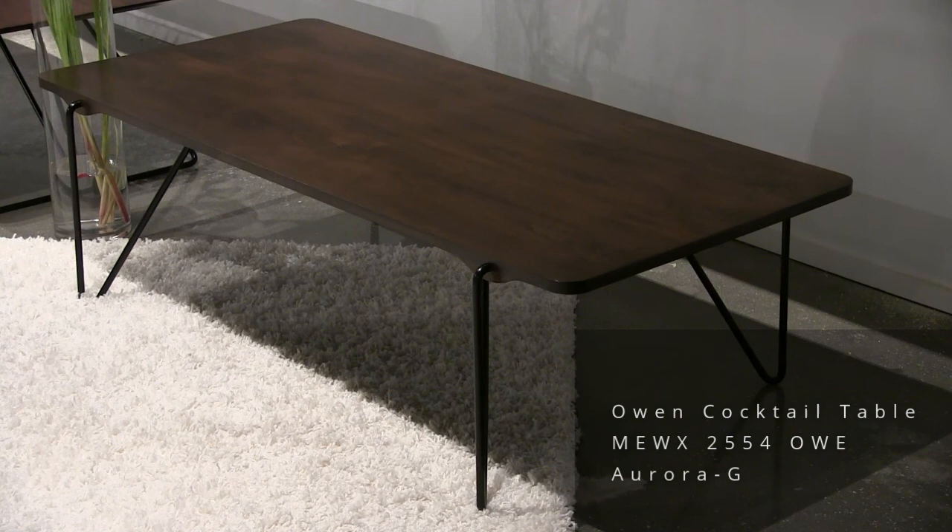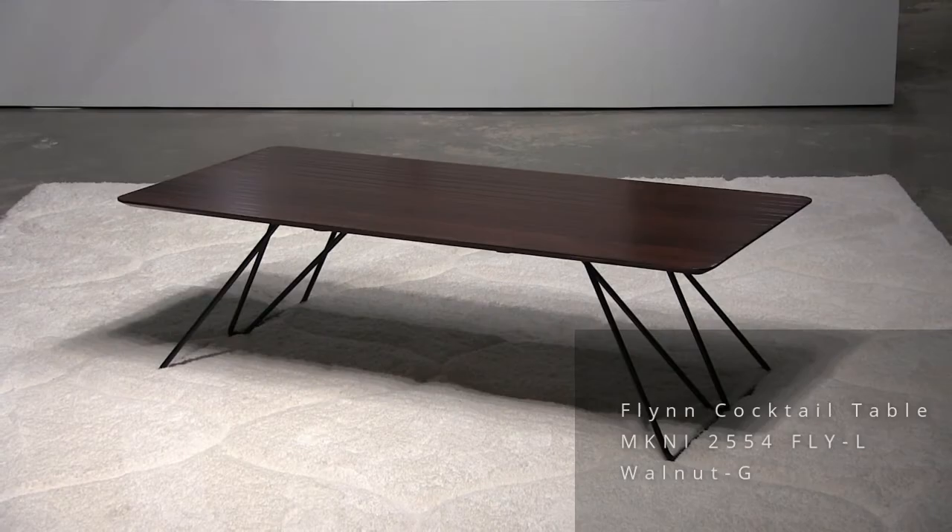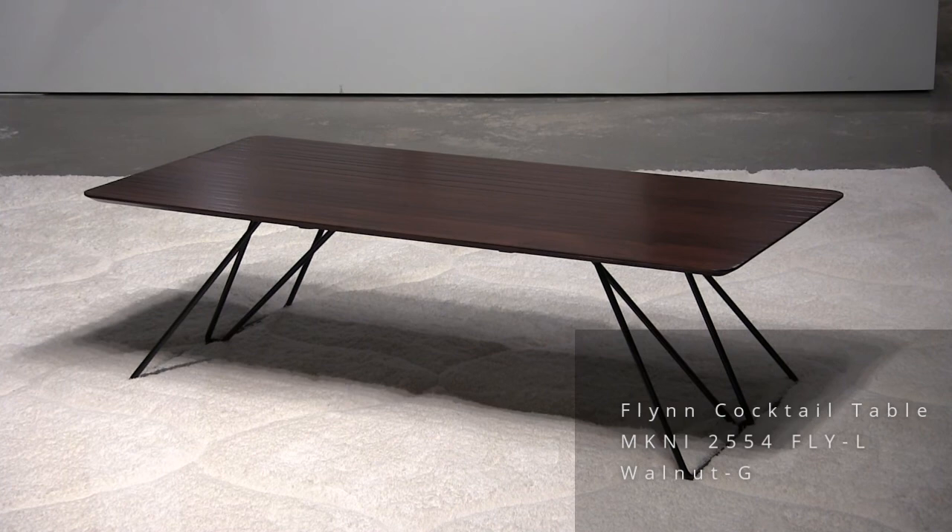This is a style called Flynn. Again using half-inch steel wire with black powder coat, and it has a nice kind of looping design. The top is 25 by 54 with the strata surface.